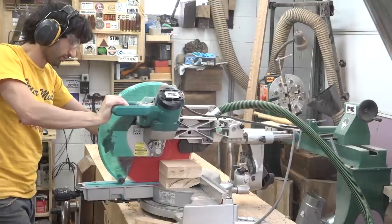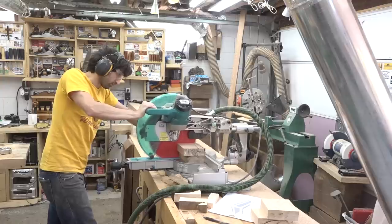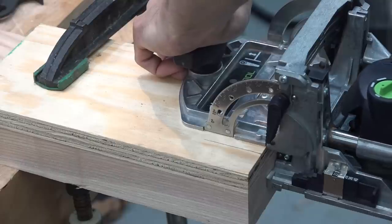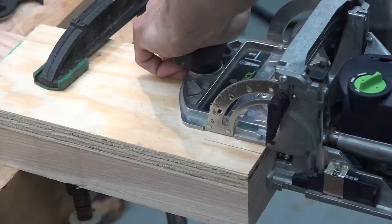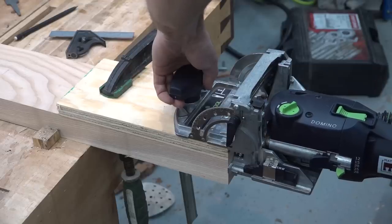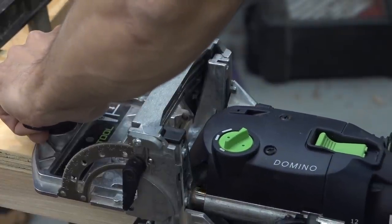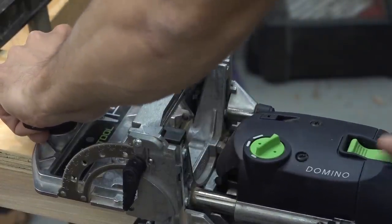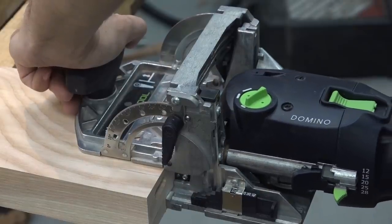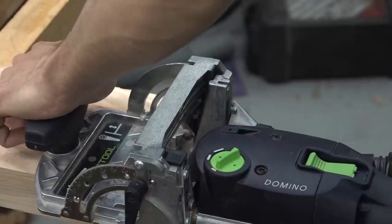I'm going to start by making the support frame and cutting some parts for that to length. For the joinery I'm using the domino, but any non-integral joinery method will work, such as dowels or pocket holes, without affecting the length of the parts. I'll be putting two rows of dominoes in each part and I'll use a scrap piece of three-quarter inch plywood to create an offset. I'm starting with the shorter rails, which will get joined into the longer ones.